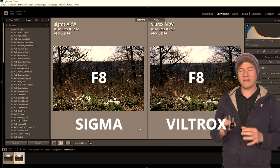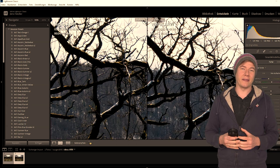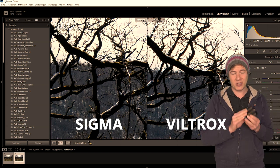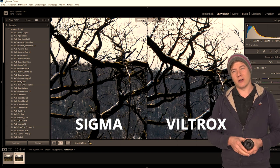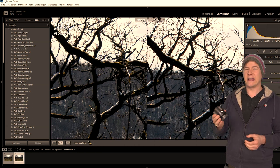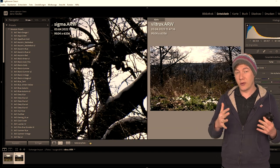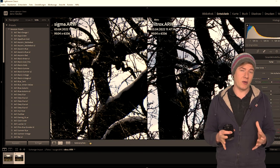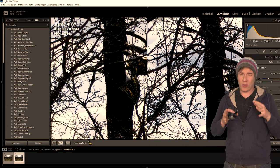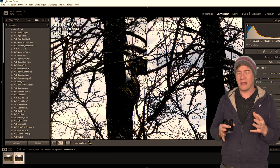Now let's focus on the sharpness. To get the best image quality possible, I shot with an aperture of f8. Let's take a look at the RAW files I got with the Sigma and with the Viltrox. And surprisingly, the small, cheap, lightweight Viltrox does a pretty good job. When we zoom in, there is almost no difference visible, so this lens is extremely sharp when closing the aperture. And even in the corners, the image quality is actually pretty good. There are no chromatic aberrations visible, and the strong vignetting we saw at f1.8 is almost vanished. When we take a very close look, it even seems as if the image coming from the Sigma is a little softer.